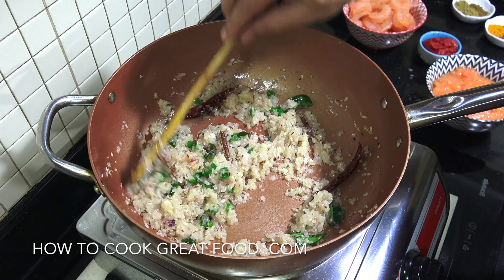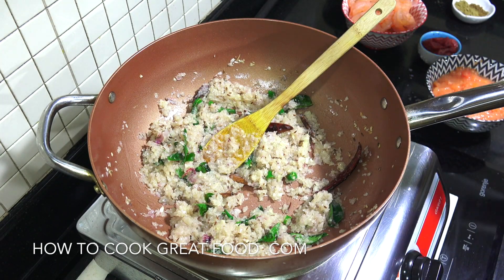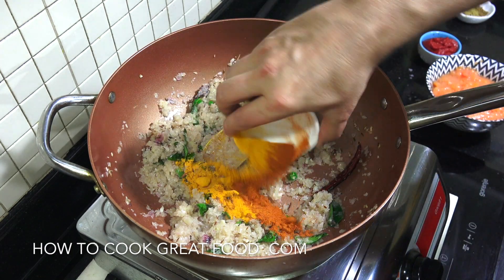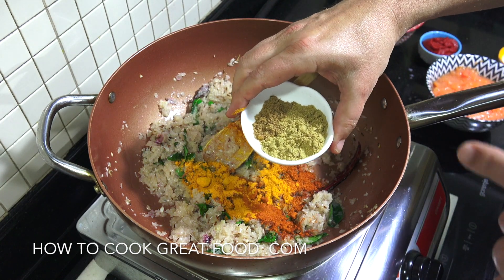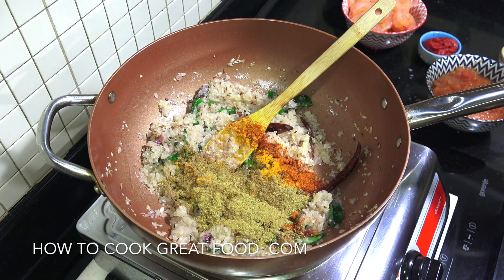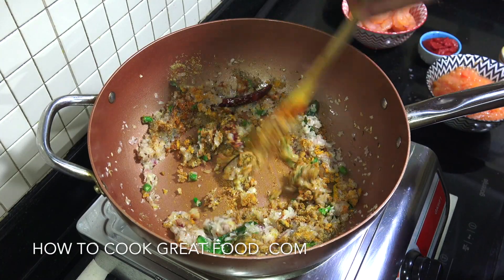Incredible aromas we're getting from this. Okay, now we're gonna go with spices. We've got two teaspoons chili, two teaspoons turmeric — in that goes. We've got three teaspoons coriander and one teaspoon garam masala. Garam masala you'd normally put at the end but I like it in the mix here. Just a little mix here for a few seconds.